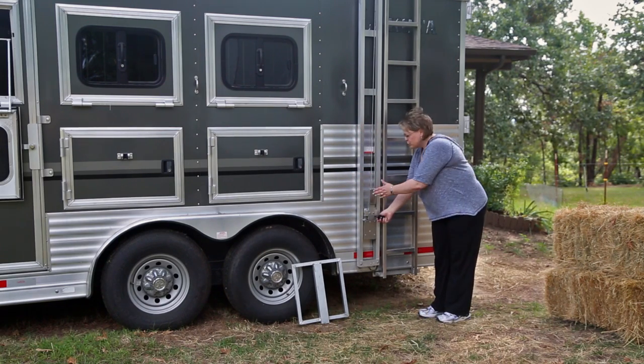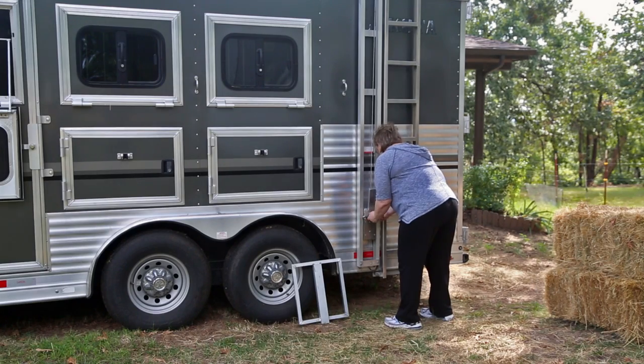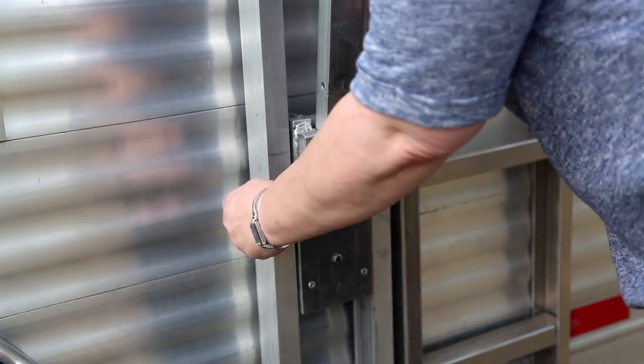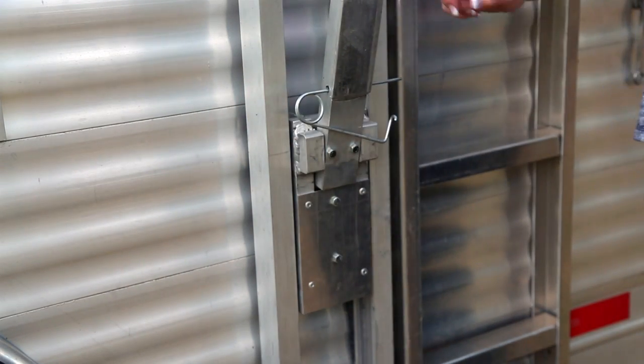There is a pin holding the boom in place when you're traveling. Simply remove the pin and I like to place it in this hole right here so I don't lose it.